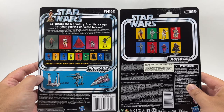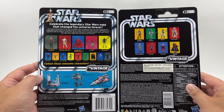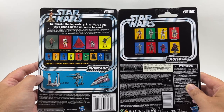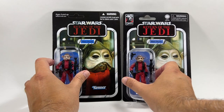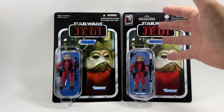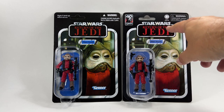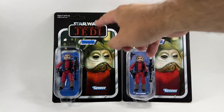On the back of the cards you can really see the difference. They're both VC106 — he retains his number. But you can see how much better the card backs used to be; you got a lot more product shown, including vehicles and everything. The original version I have is unpunched — a lovely unpunched card — whereas the new Vintage Collection figures come factory punched. The blue is ever so slightly different, and the red of the Return of the Jedi logo is a lot brighter, more of a crimson red, whereas the original is quite dark.